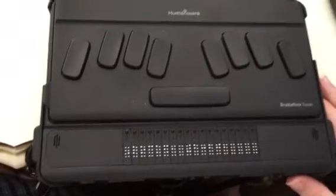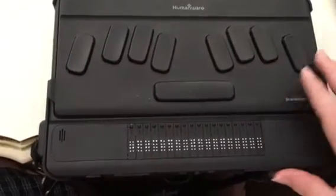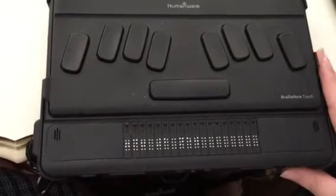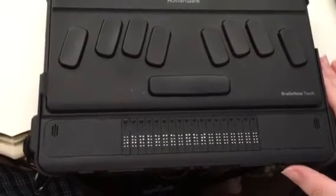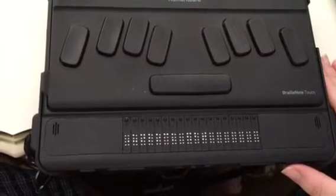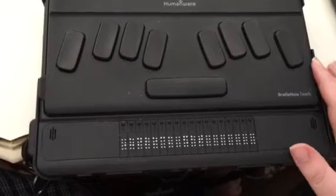Now sometimes, I've noticed it takes a few seconds. What you can do now is press your rightmost thumb key and find the unlock button and press enter.